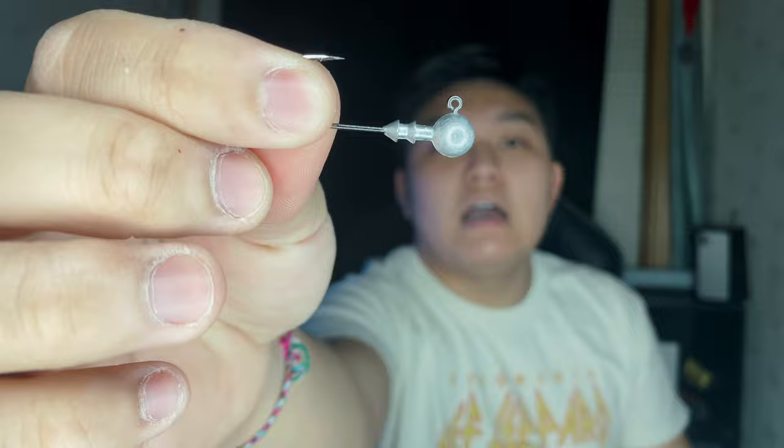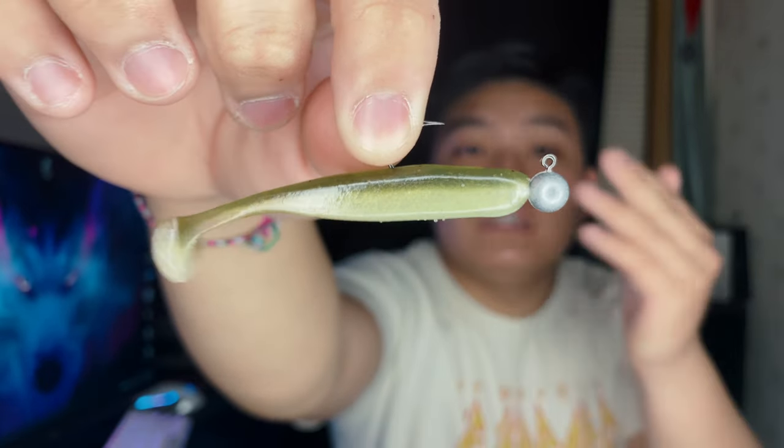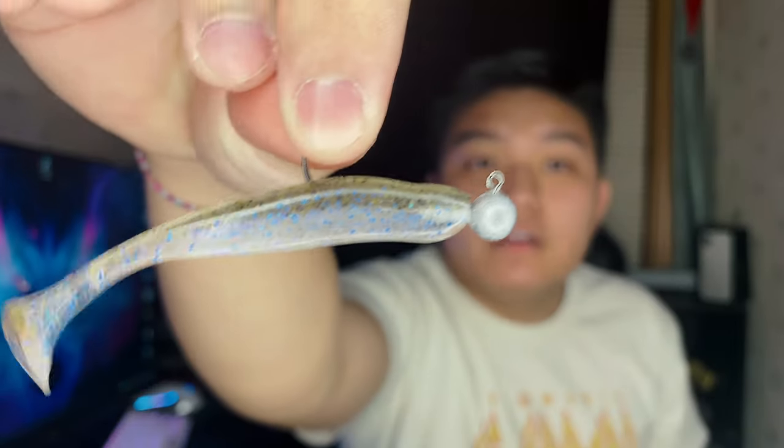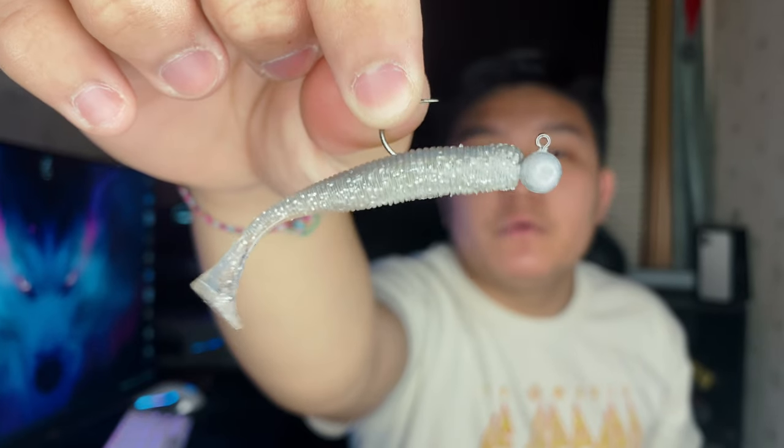I bought some Gamakatsu round ball heads — these are the jig heads. I've been trying to find a jig head with a good hook keeper and we're going to test these out. I already rigged them up — this is how they're going to look. This is the Easy Shiner in the IU colorway. We're going to be throwing this for white bass, smallmouth, and everything. We also have the Electric Shad — I'm excited for that. And then this is the Rhythm Wave, which is probably going to be more of a finesse swimbait.